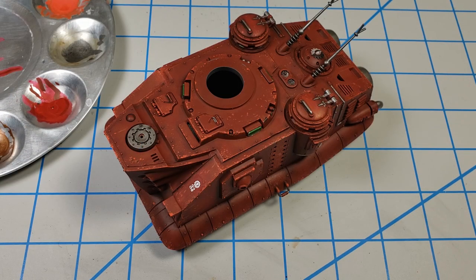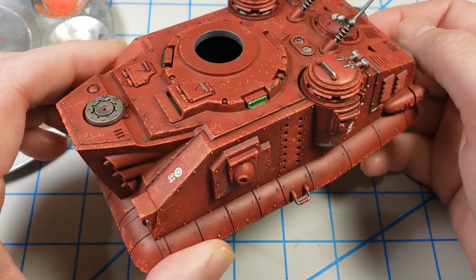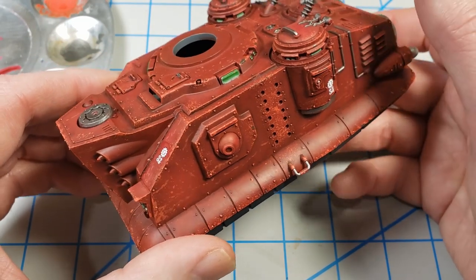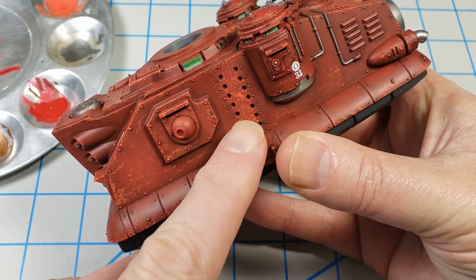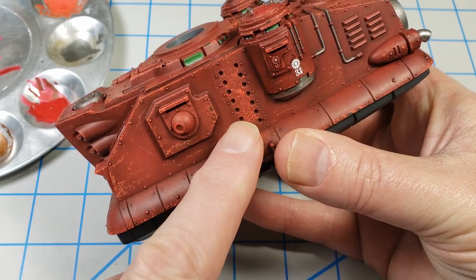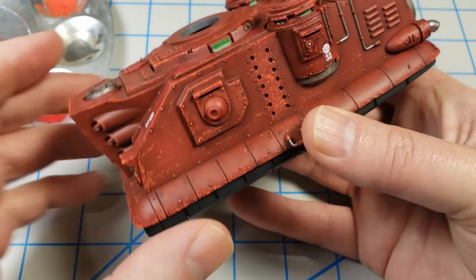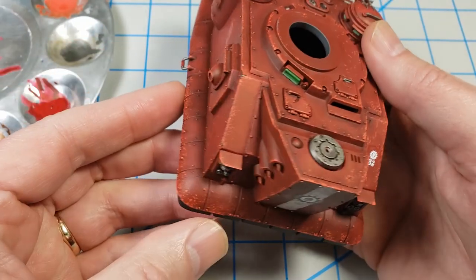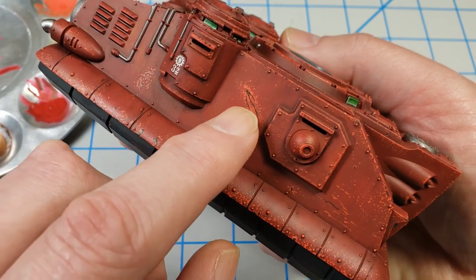Here's a model that I'm currently working on. It's from Warhammer 40k — it's an Adeptus Mechanicus Scorpius Disintegrator. Long title, cool model. You can see that I've already done quite a bit of chipping on the model and I've done several colors of chipping. The base color is a dark red and I've used lighter red for shallower chips. And in some places I've gone in with a darker color to add additional chipping where there are larger areas of chipping.